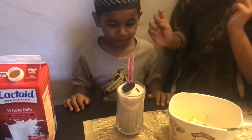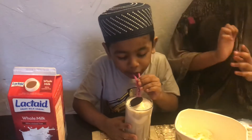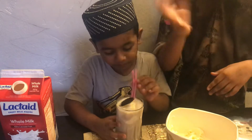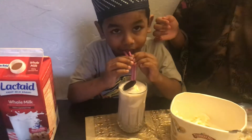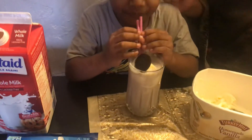Guys, remember to try this. Stay home and be safe. And remember to subscribe to my channel. Bye. Oh, it's very good, right? Bye.